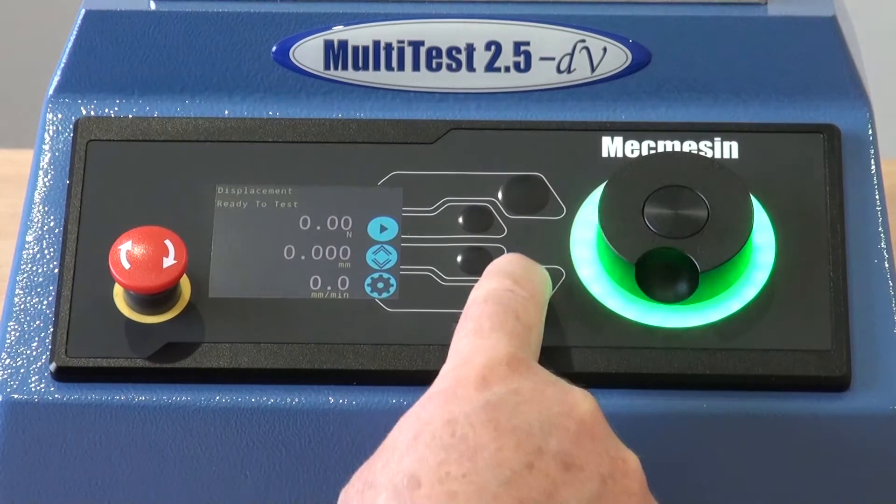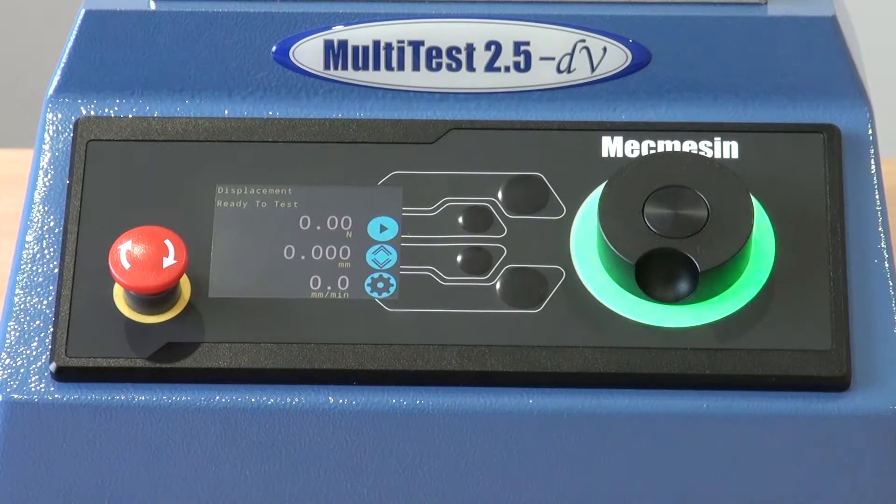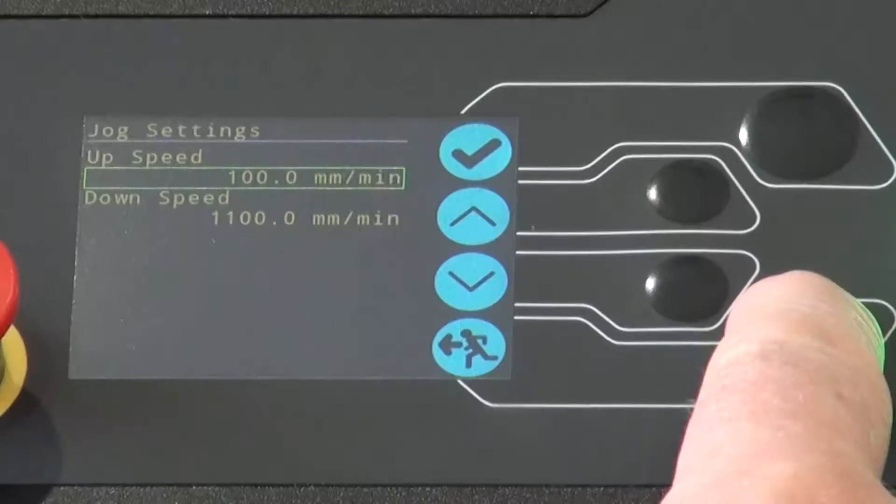When pressing the escape button, the ready to test mode is entered. Notice the green LED indicator light around the dial wheel.